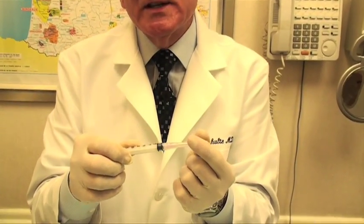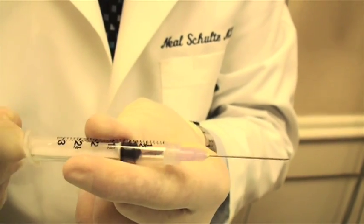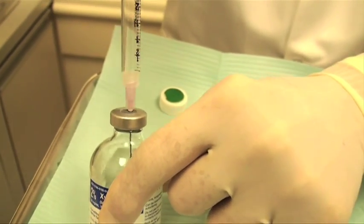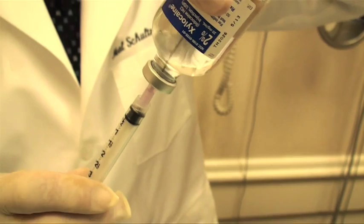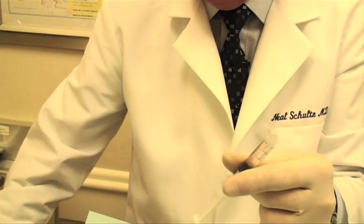Take a syringe — these things have all been opened but they all come sterilized. If I take the top off the syringe and I pull back on the plunger, I can bring air in, and then I take the needle, I put the needle on the top of the anesthesia and I push the air into the bottle. I then turn it over and you'll be able to see the anesthesia coming into the syringe, but this needle is much too large to be used to put the anesthesia into the patient, so we take a very tiny needle.